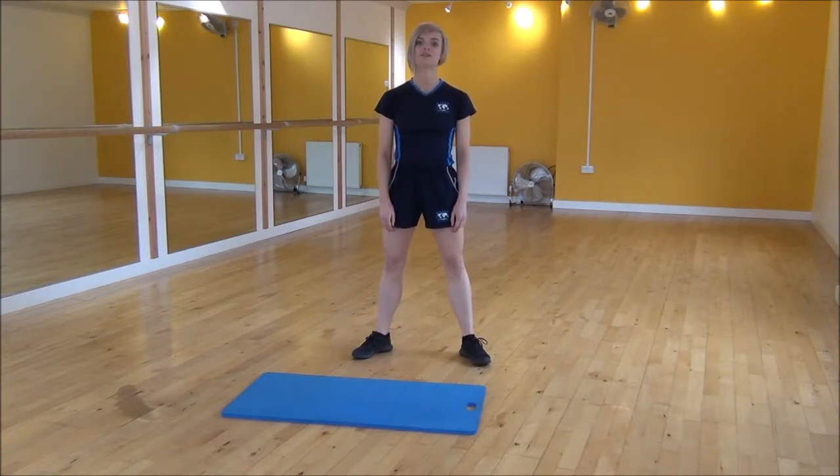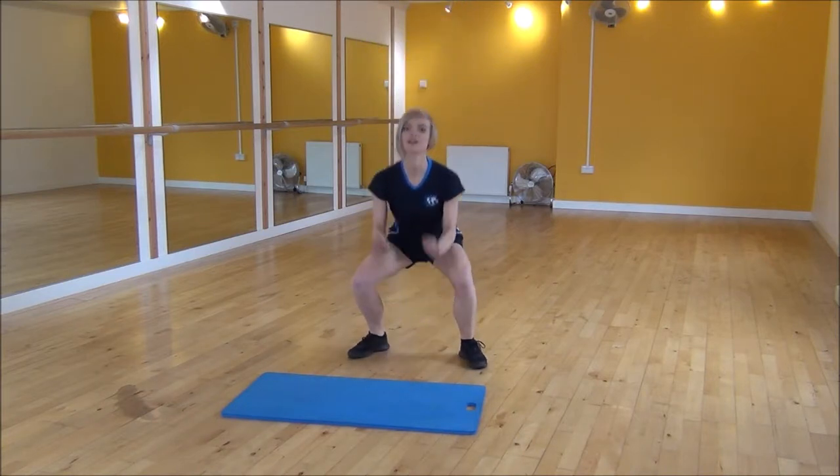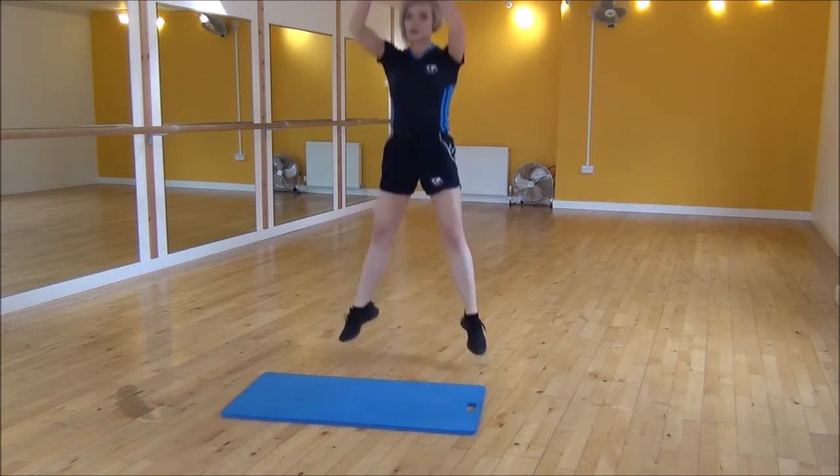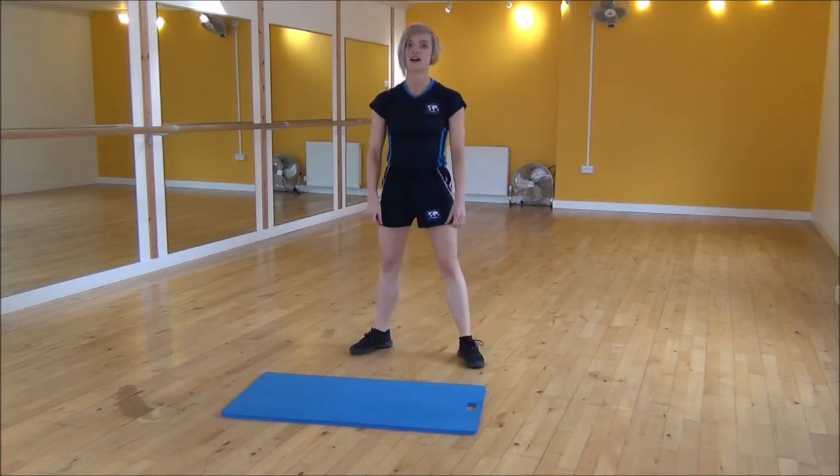Weight onto your heels, squatting down, touch the floor, then throwing your hands up. And then we're coming back into a squat each time, trying to power all the way up as high as you can with every jump.